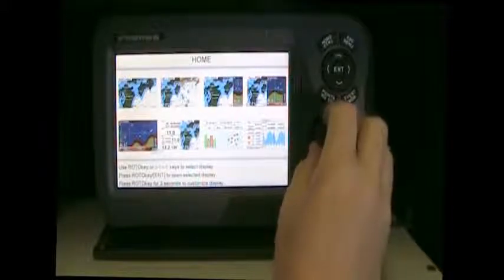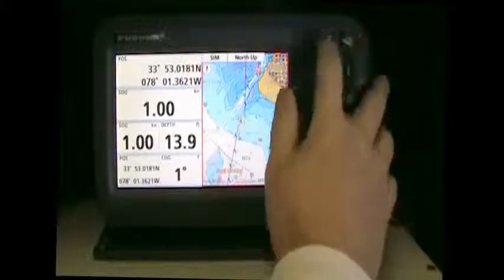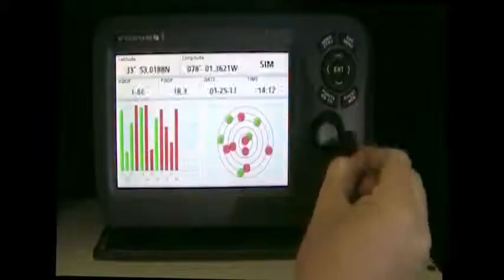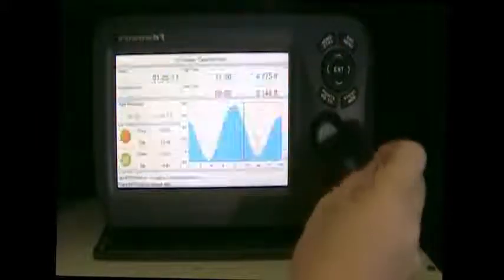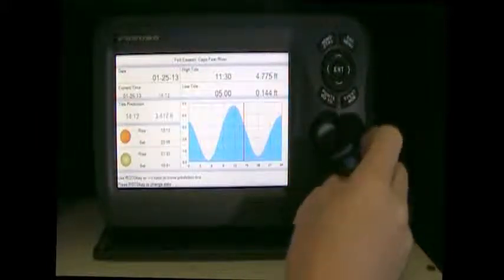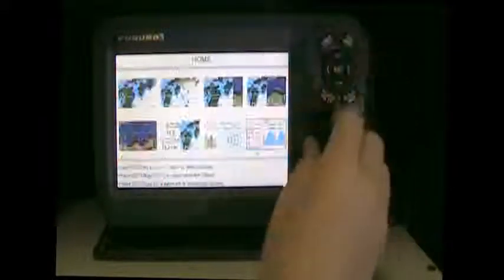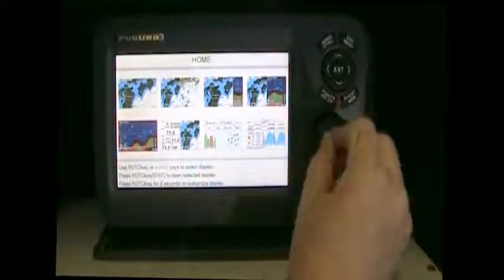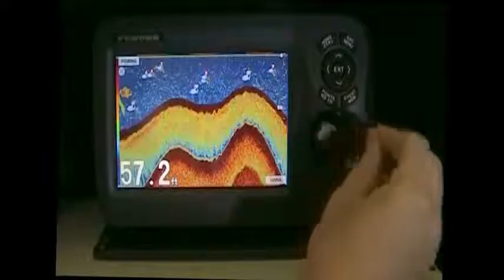Your other displays inside the unit would consist of your chart and data, your GPS satellite information, and your tide and moon information. You also have a dedicated fish finder display to see the full-screen fish finder right here.